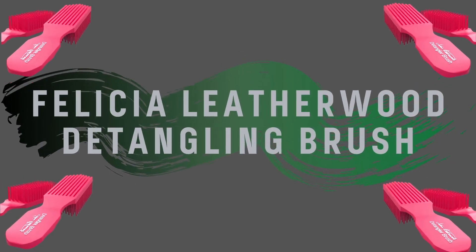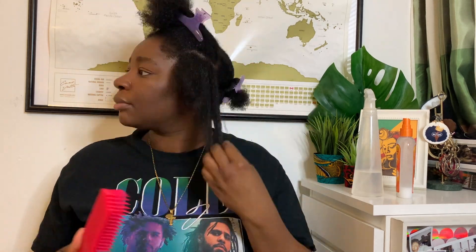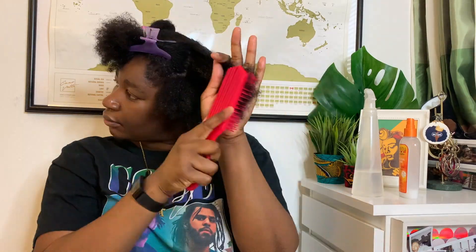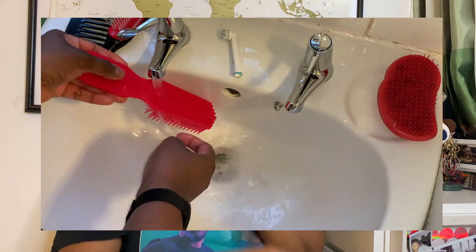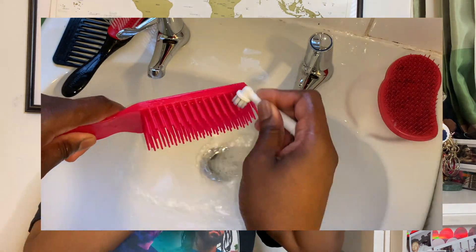Last but certainly not least, the Felicia Leatherwood detangling brush. This brush detangled my hair in three minutes with about the same amount of shedding as a Denman brush. I don't really have anything negative to say. I would say the more product you have on your hair the smoother the brush glides through, so more product equals more slip. It's really quick to wash — took me about 40 seconds.